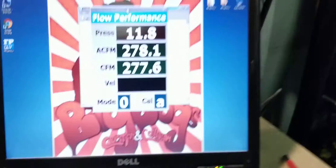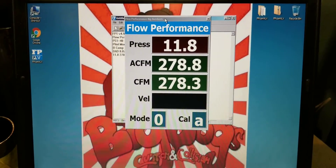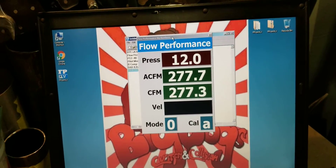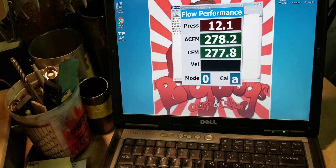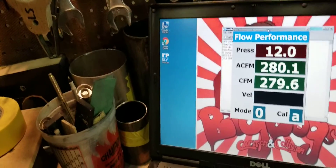Okay, we have 279 CFM with me holding the throttle body open — this Cobra Stage 2. We have about 279 CFM.